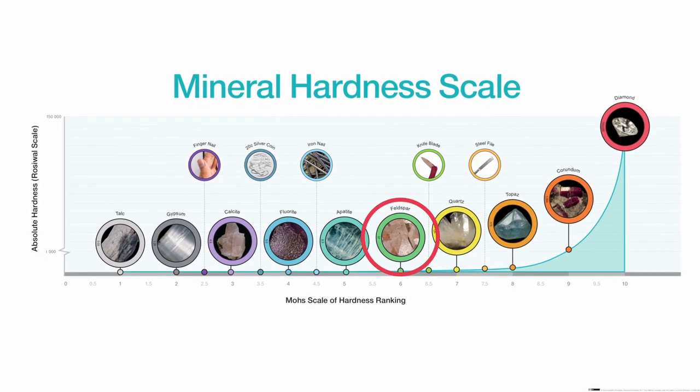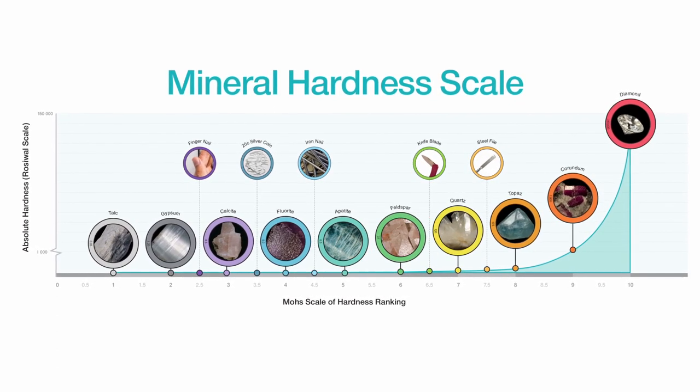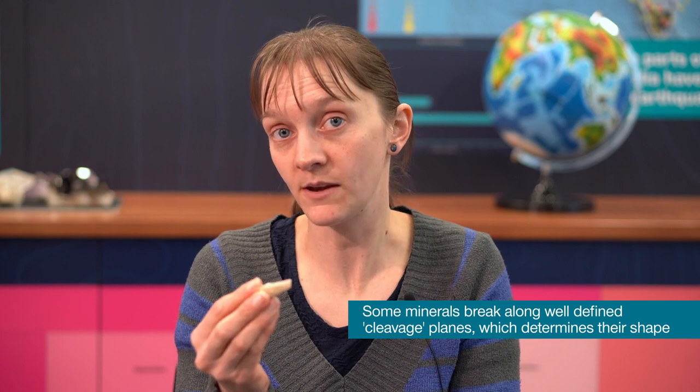If I look at the examples on my diagram, I can see that this mineral might be feldspar. I can also determine that it is feldspar by looking at other characteristics — in this case, the shape of the mineral.